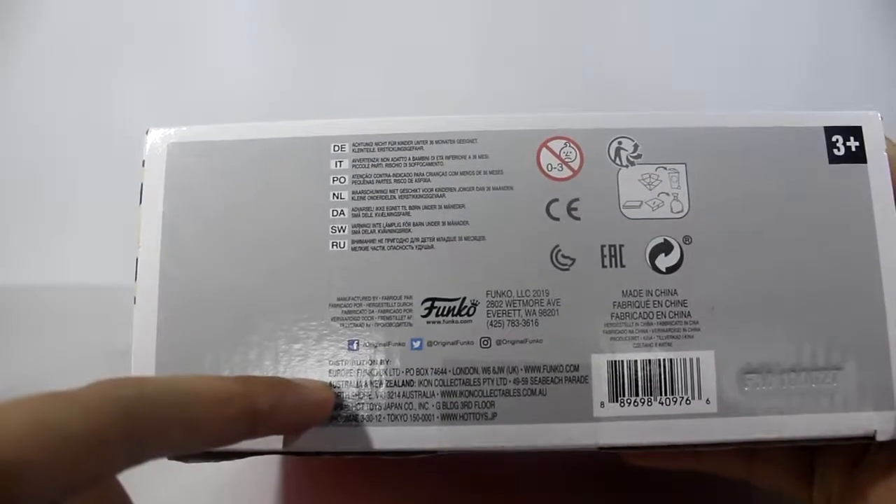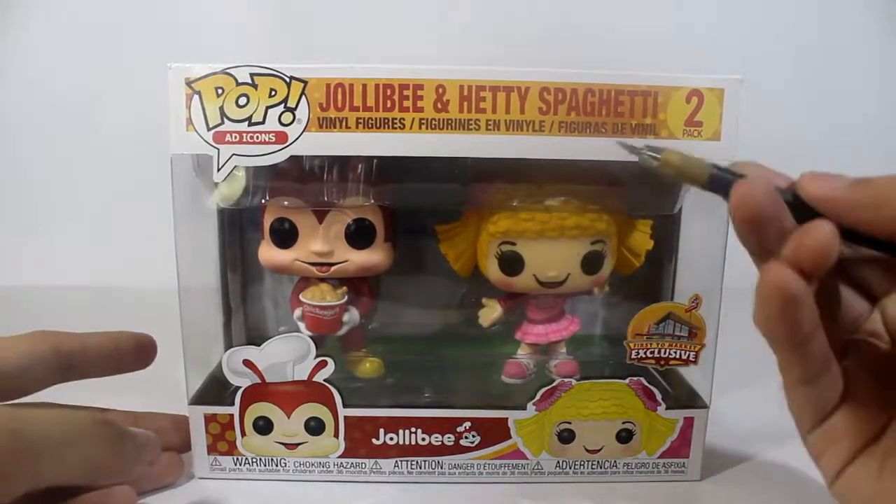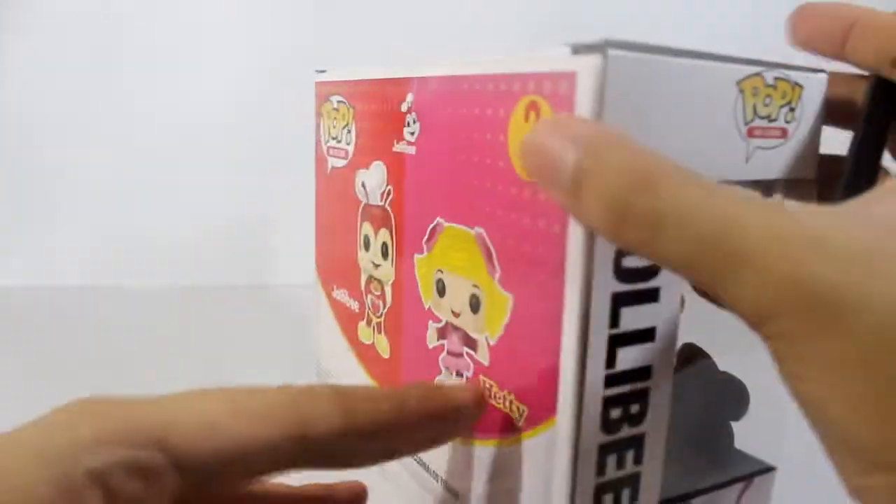It's been distributed in Europe, Australia, New Zealand, and even Japan. Now let's try to open it with my hobby knife.